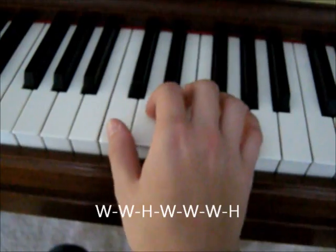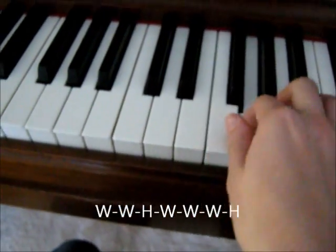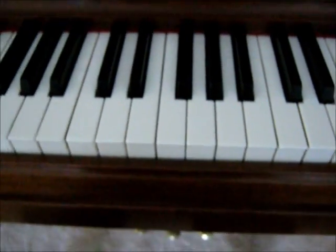So it will go whole, whole, whole, half, whole, whole, whole, half, and then back down.